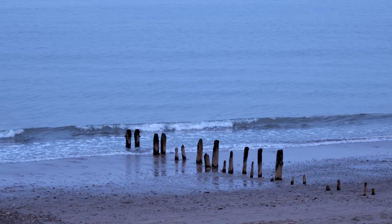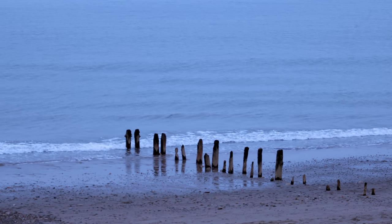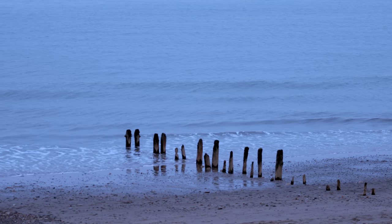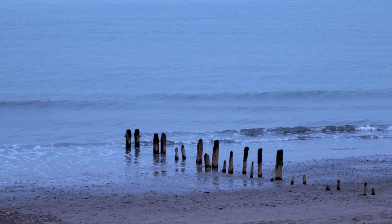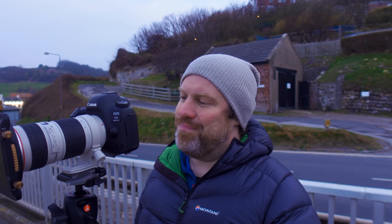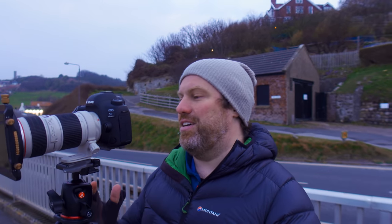The problem I've got is that whilst the tide is in exactly the right place, because the sea is so calm — it's a bit like a mirror out there — I'm not getting the big wave I need to wash over all of those groins, fill the bottom part of my frame and then wash back out again. Let's take a look. I think this is the best I'm going to get to be honest tonight. The idea is sound, I like the colour.